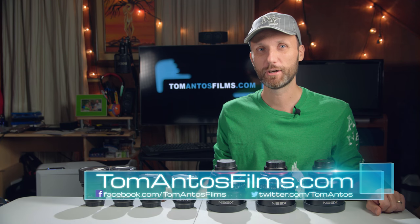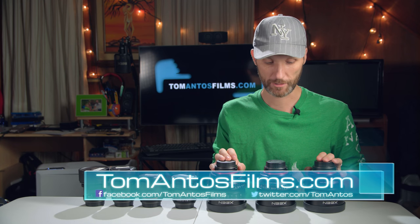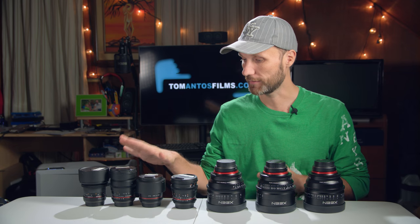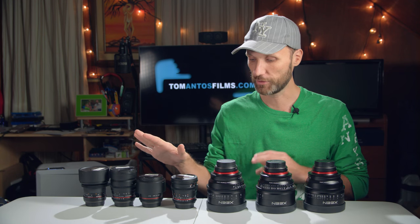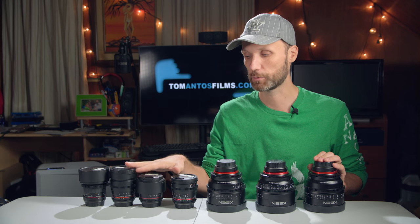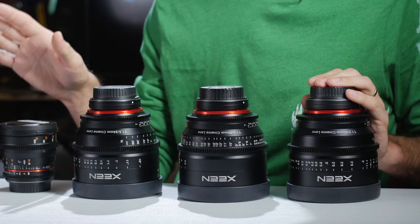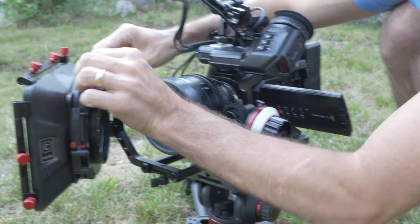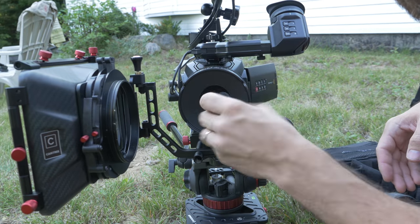Hello guys, my name is Tom Antos and in this video I want to talk about the Rokinon Xeen cinema lenses — these three up here that I have — and I'm also going to compare them to the other lenses from Rokinon, which are their standard cinema lenses. A lot of people have been asking if it's really worth spending the extra money upgrading from the standard, more affordable Rokinon cine lenses to these Xeen lenses, and also what is really the difference.